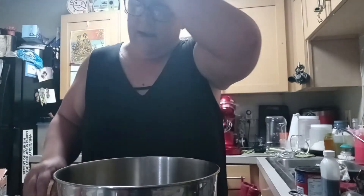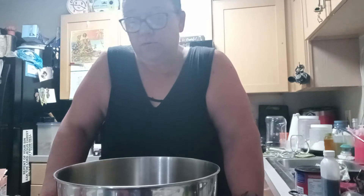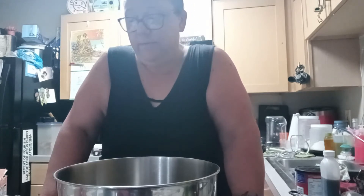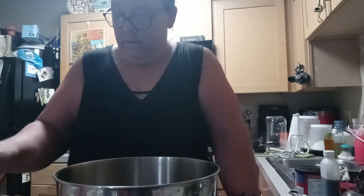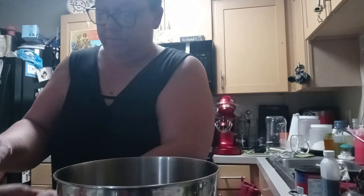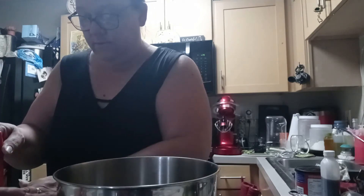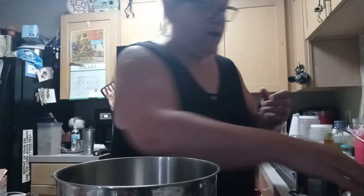You can also add a half teaspoon of instant coffee — that's optional. I'm not going to do that; we don't even have instant coffee because I don't drink it. At that point you're going to make sure that your butter and sugar mixture is cool enough to add two eggs.